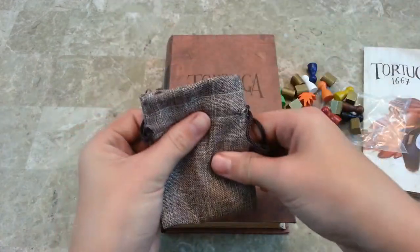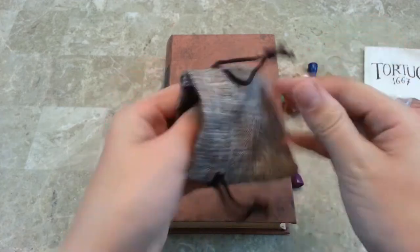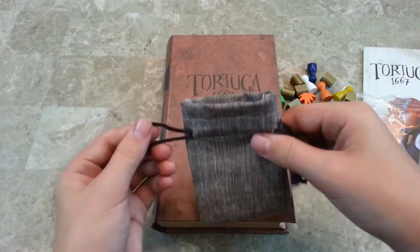This is a bag. So this bag is awesome. It looks like it's made of burlap, but it's not. It's very soft — it's an upgrade. Really cool drawstring bag.